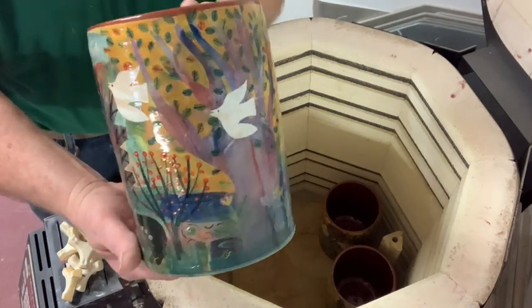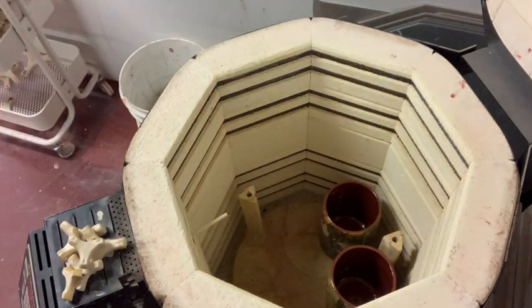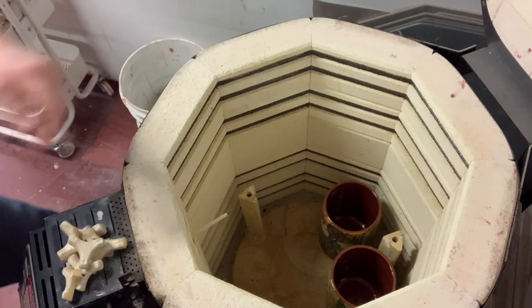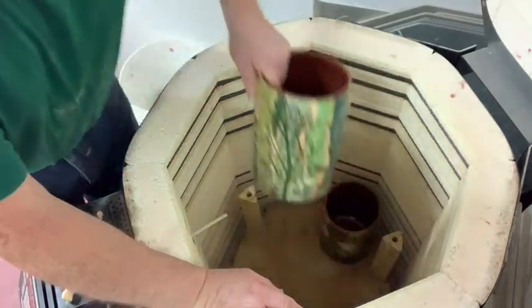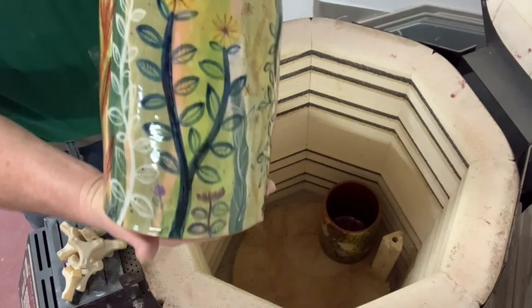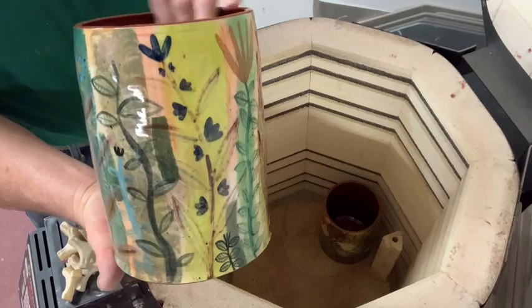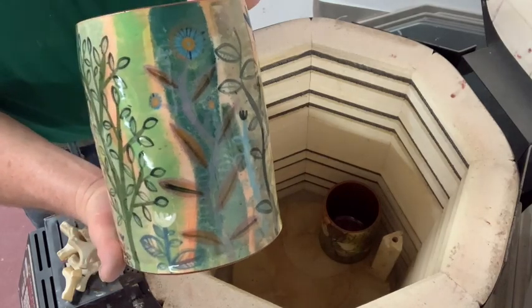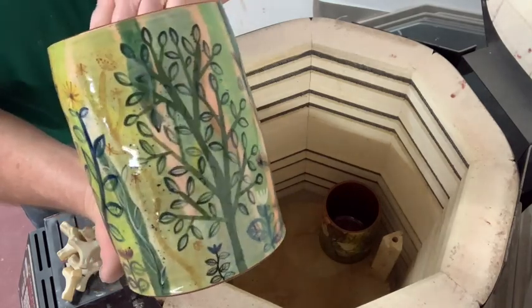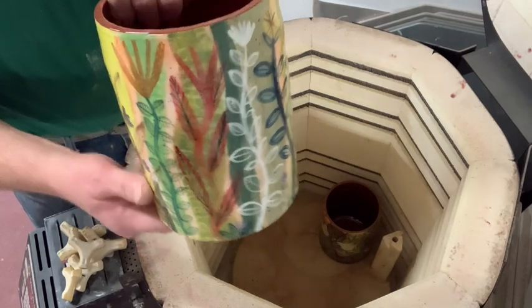These two are sold. Actually, the one I just showed you is one of the sold ones — this is the one that isn't sold. I don't know what the price of this one is; my wife will have to tell me. It's got a lid and a stand.